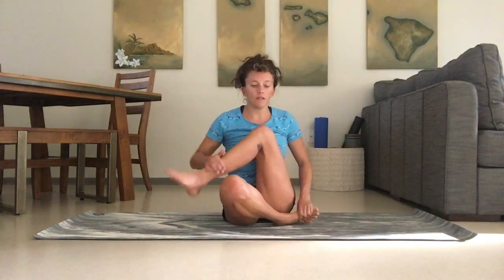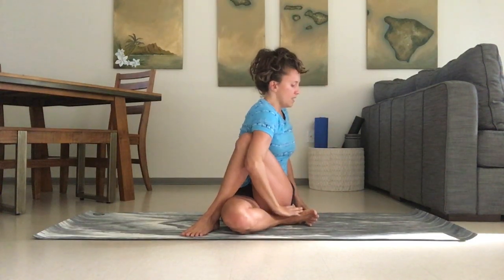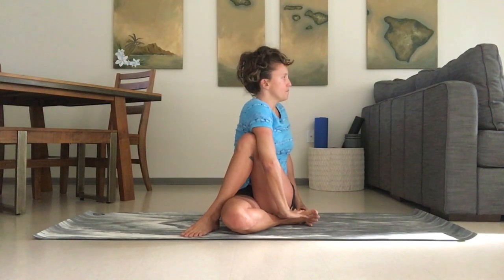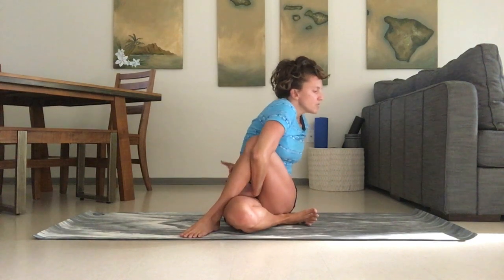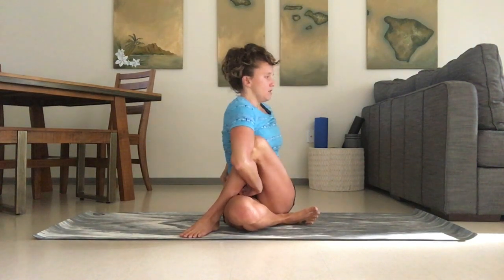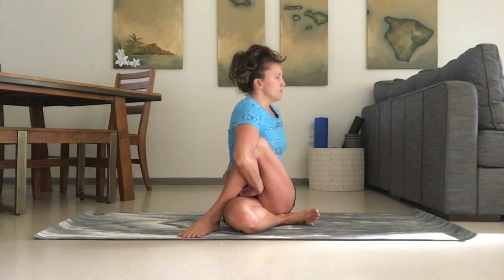Then we're going to come to a seat. You're going to bring one leg under and the other leg over. As you twist, inhale and reach to the sky, then exhale and twist. You can bind if you'd like — the arm goes through the leg and the other hand reaches back behind the back to meet. As we're sitting, inhale, imagining the crown is lifting towards the sky. Exhale, the spine twists a little bit further.